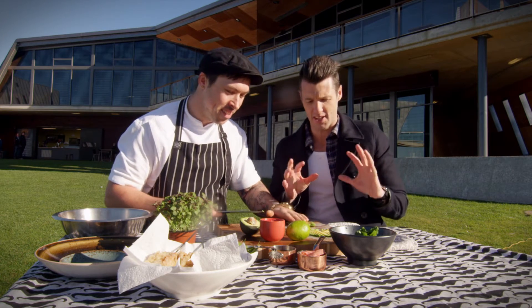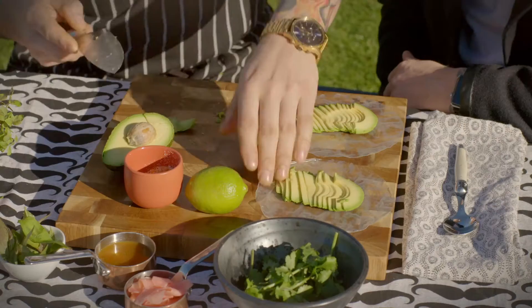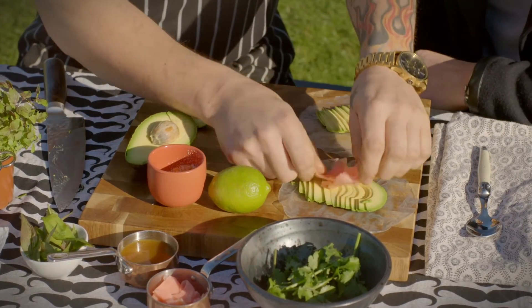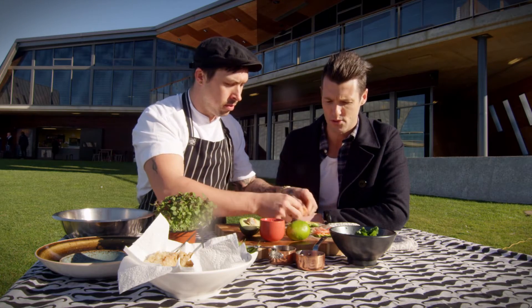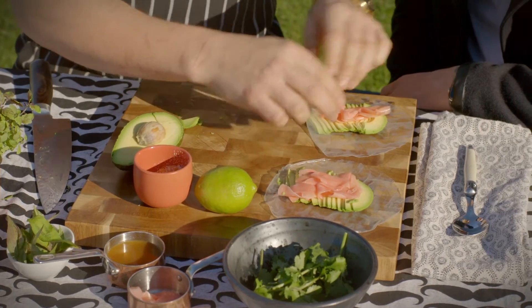I'm the worst rice paper roll roller in the world — for some reason my fingers turn into toes when I try. So I'm going to watch this intently to get better. Now we'll put some pickled ginger down. I love how when you pickle ginger it goes that beautiful pink color — a natural dye comes out of it.